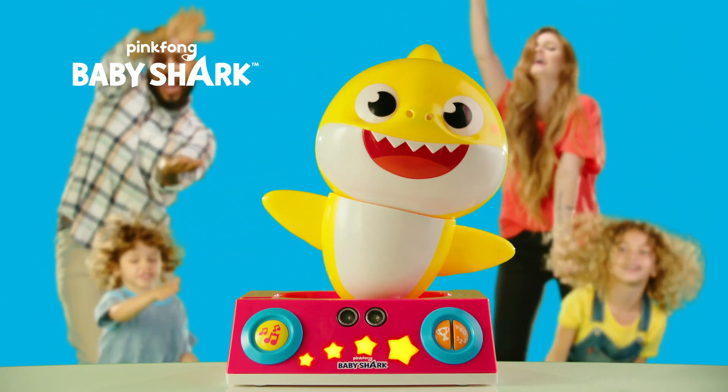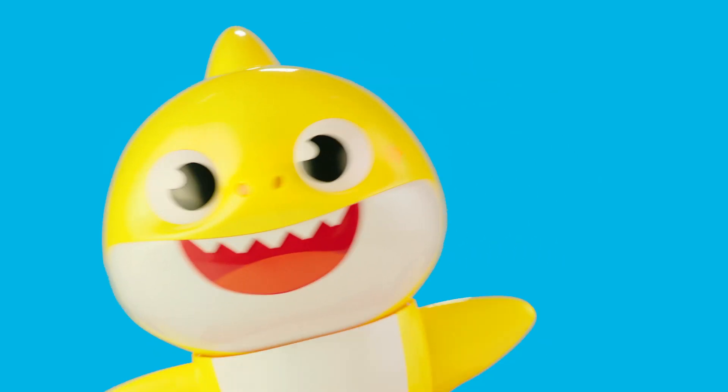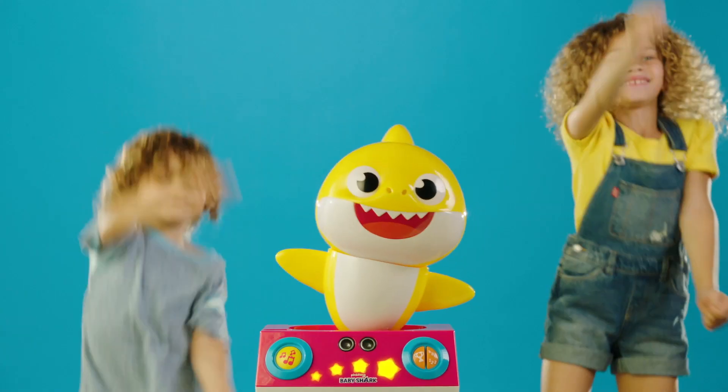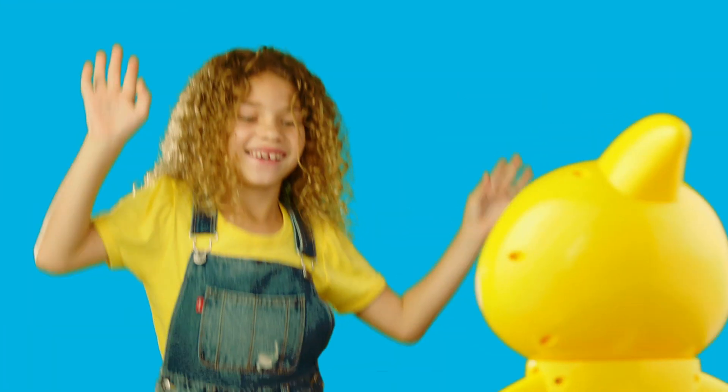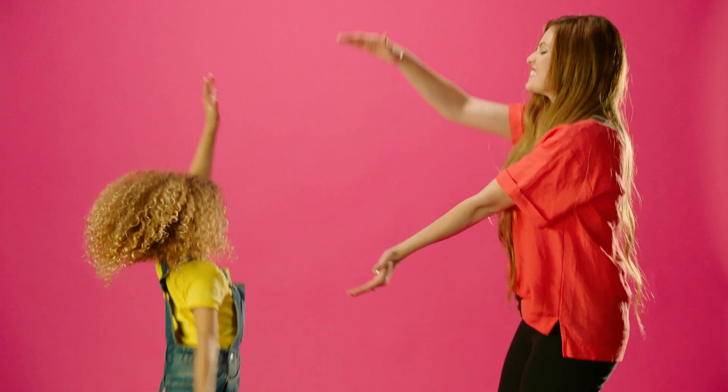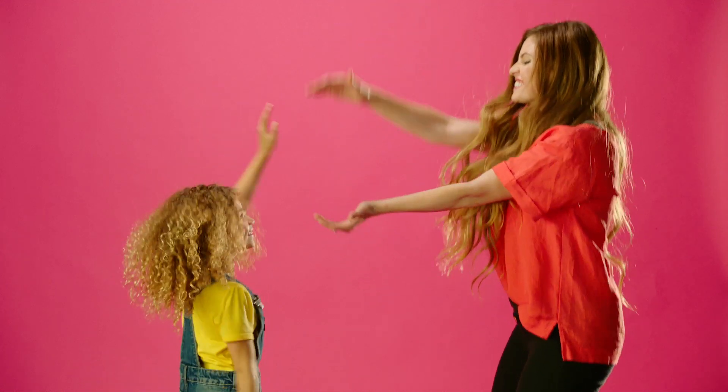Introducing the Pinkfong Baby Shark Dancing DJ. The Pinkfong Baby Shark Dancing DJ has three interactive games: dance, play, and learn. Watch this video to learn all of the fin-tastic ways to play with the Dancing DJ.